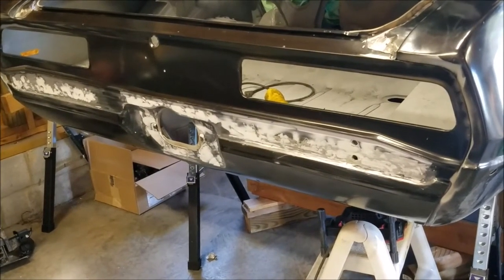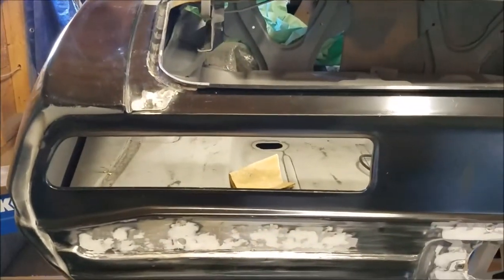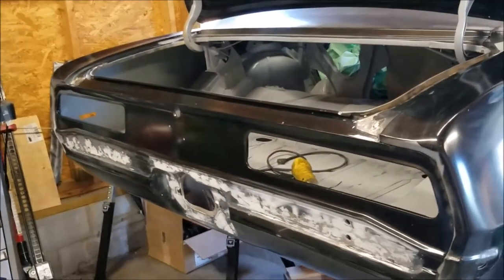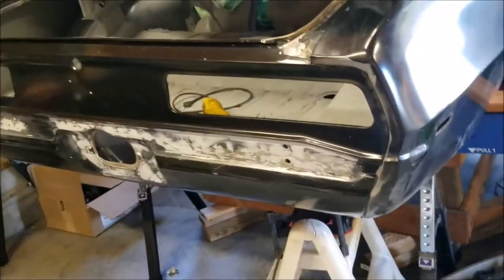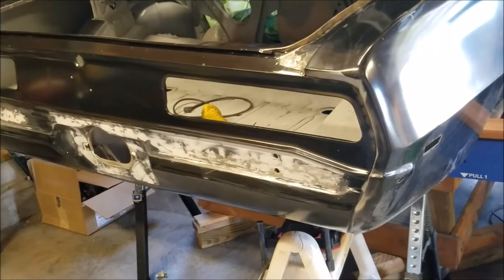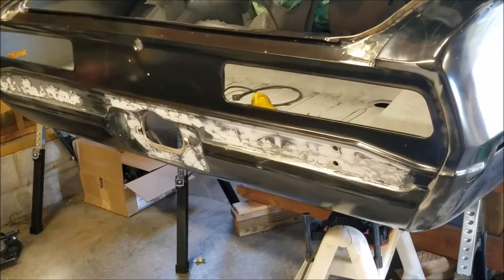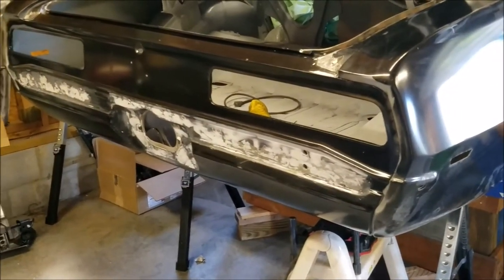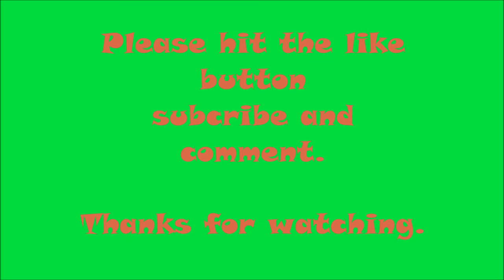The tail panel is finished — stick a fork in it. You can see the lightweight body filler — flyweight — it sets up really quick. I might have mixed it a little heavy on the hardener, but it's easy to sand and it worked out. Everything's welded on. The only thing left is cosmetic work around the edges with seam seal, block sanding, and probably a little gray paint to cover it up. Tail panel's done — moving on to the filler panel, which is already set up for welding. Thanks for watching, please subscribe, leave some comments, and see you next time.